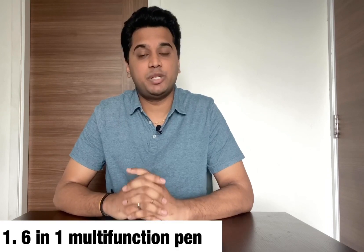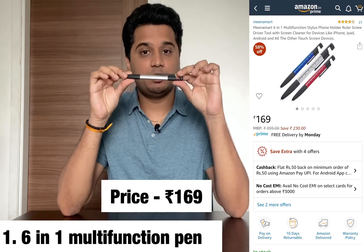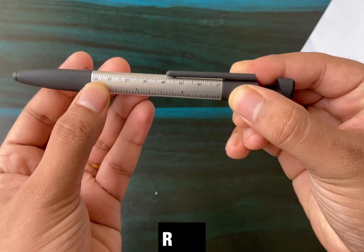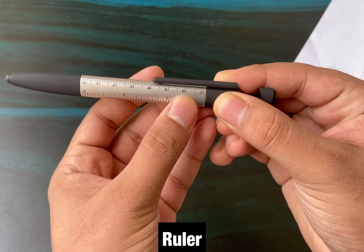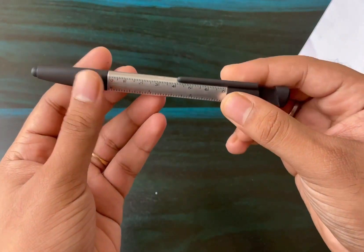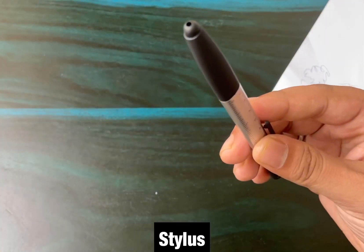The first product is a 6-in-1 multifunction pen. The cost is about 169 rupees. The link is in the description. The first feature is a scale with cm and inches, so you can use it for measurement. The second feature is a stylus on the tip, which you can use as a smartphone controller — it works for both iPhone and Android.